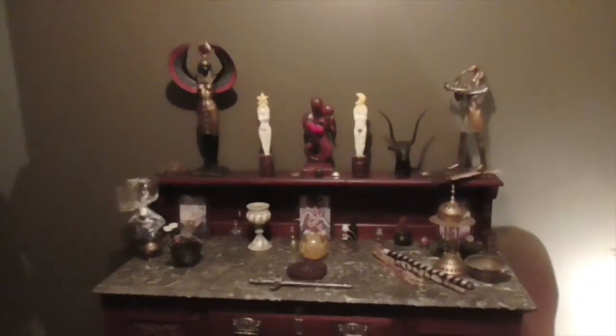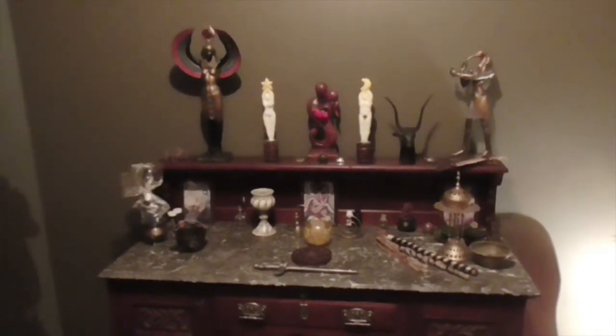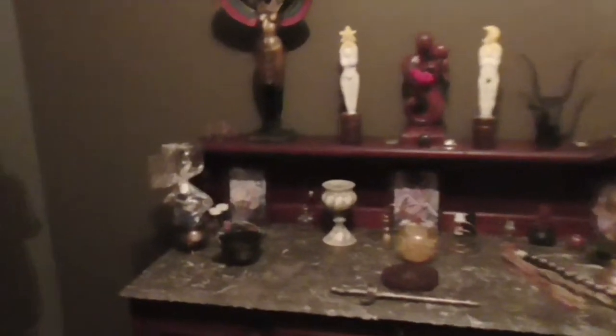Blessed be and welcome to the Circle of Hecate. So, the witch's altar. Now this is just an example of a witch's altar — there are many combinations and many ways of putting it together, so this is just one.